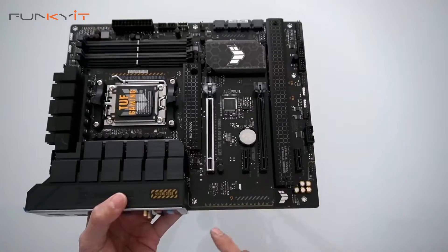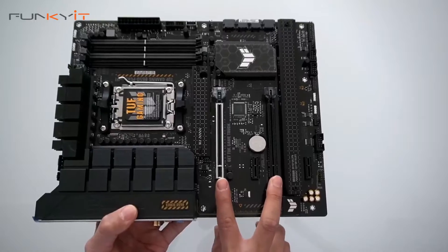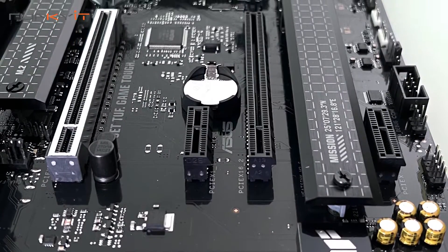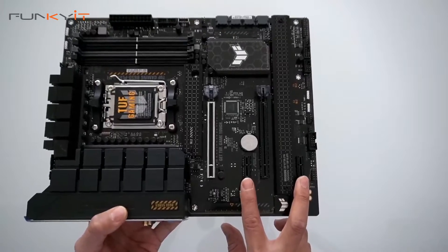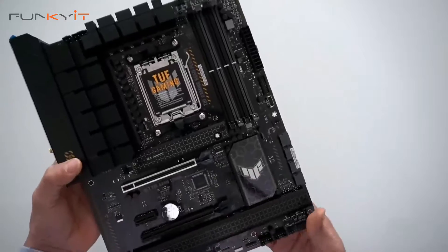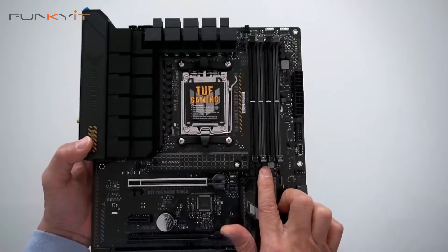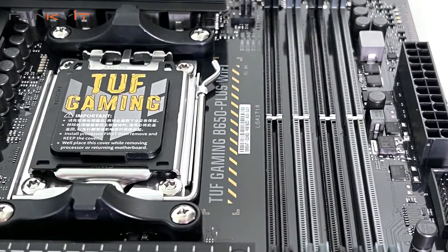Let's take a look at the PCIe slots. We have two x16 PCIe slots here — these are PCIe 4 by the way — and two x1 PCIe 4 slots. For your DIMM slots, we have four DDR5 DIMM slots supporting speeds up to DDR5 6400 OC.